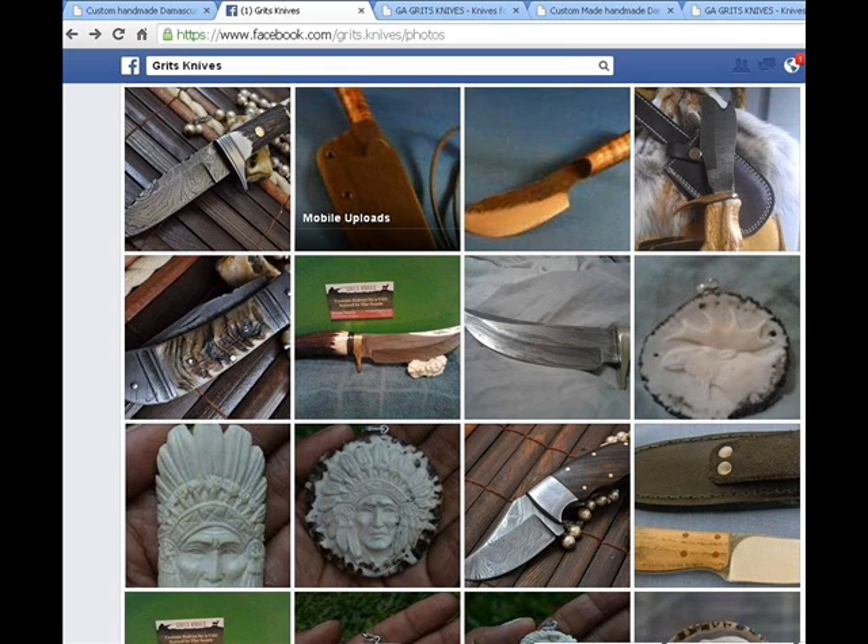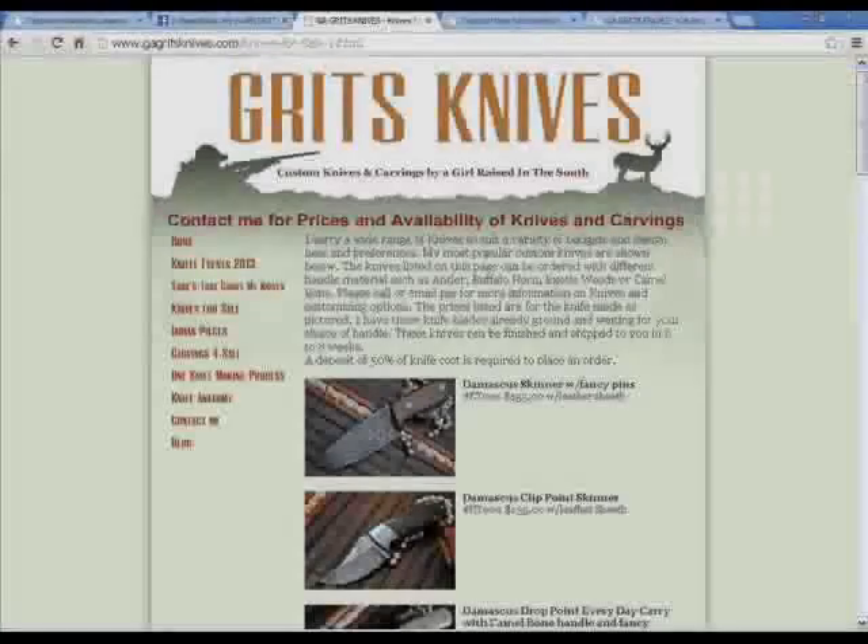Now in this picture I want you to pay attention to the slats. This is from her Facebook page as well. Pay attention to the slats and the beads in the background pictures on these knives. It's vital that you remember that.